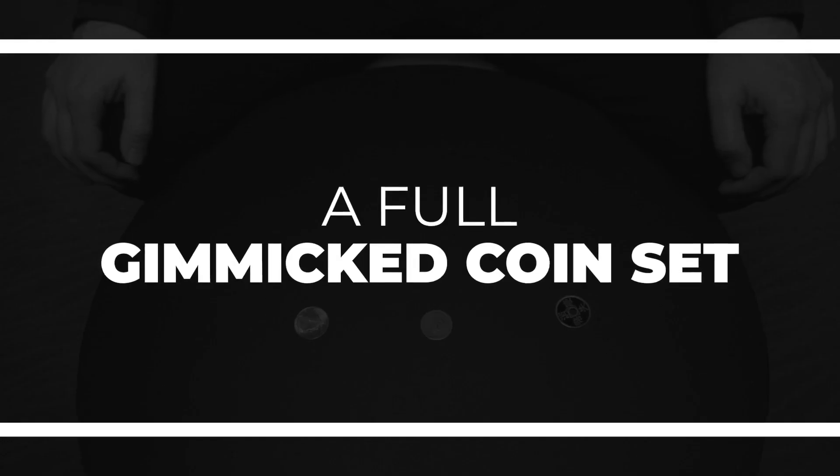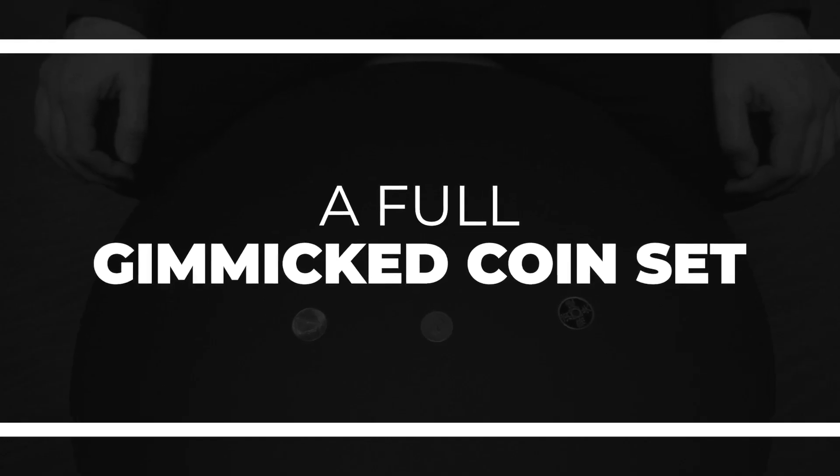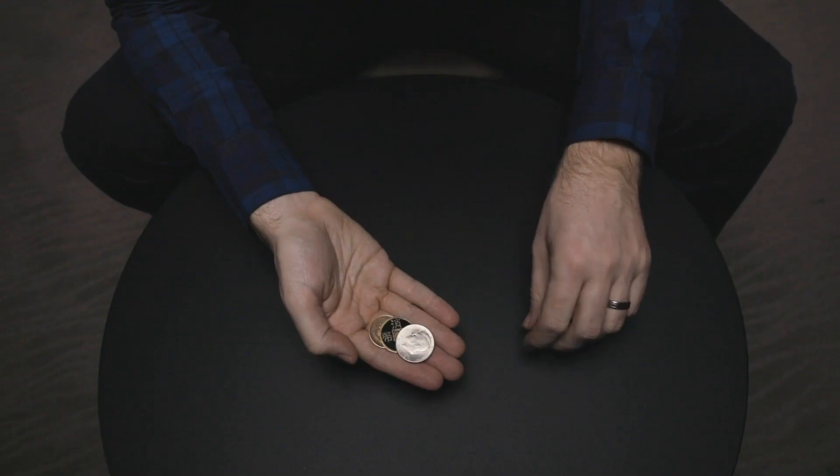Carpenter Coins is a multi-phased coin routine from Jack Carpenter. Each phase builds upon the next — coins vanish, reappear, and even transpose with apparently no sleights at all. Coin sets like this are normally incredibly expensive, but we've made it our mission to make this set not only perfectly made, but incredibly inexpensive too.